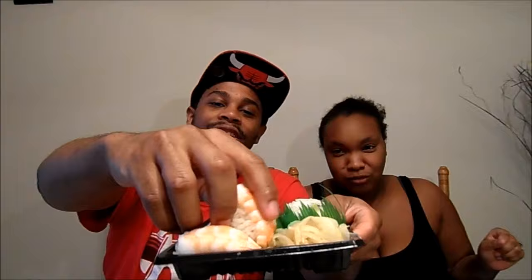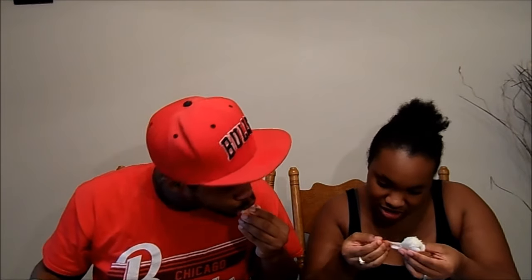Now we going with shrimp. Shrimp straight up, man. Got shrimp right here. I'mma try it without any sauce first. Did I take the tail off? I thought you didn't take the tail off. That's good.